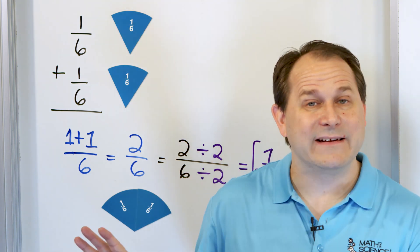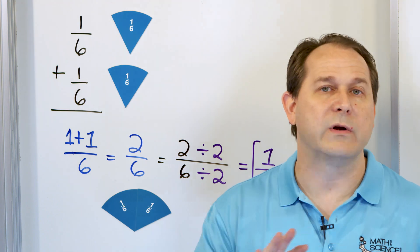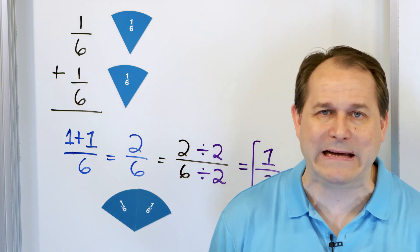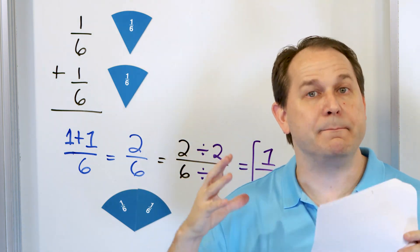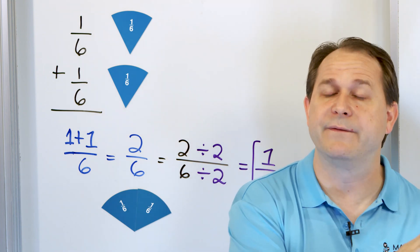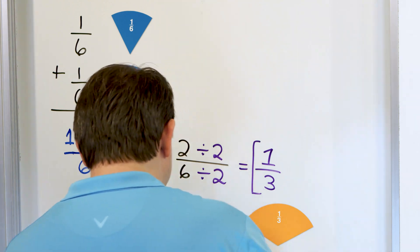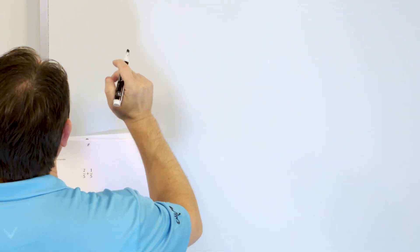We've done the magnets for the first two problems. Now I'm going to take the training wheels off — no more magnets. We know how to solve the problems and we know what they mean. When we do these problems, think back to these examples and what it means to add things together and simplify to lowest terms. We can speed up a little now because we don't have to do the magnets anymore.